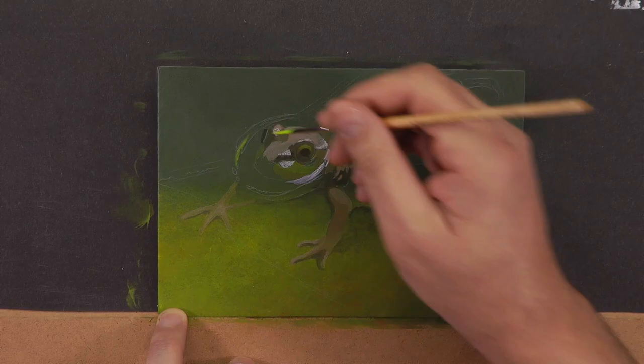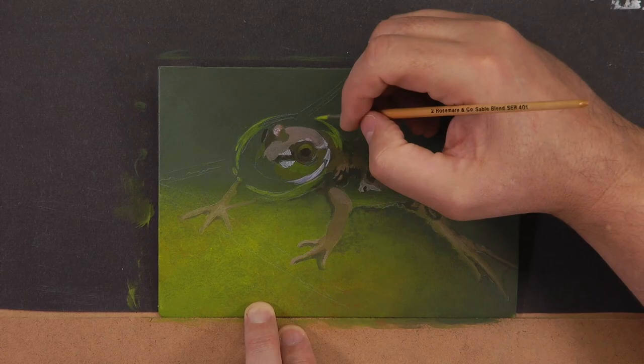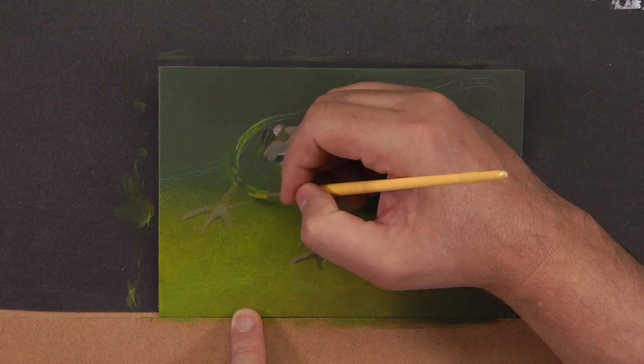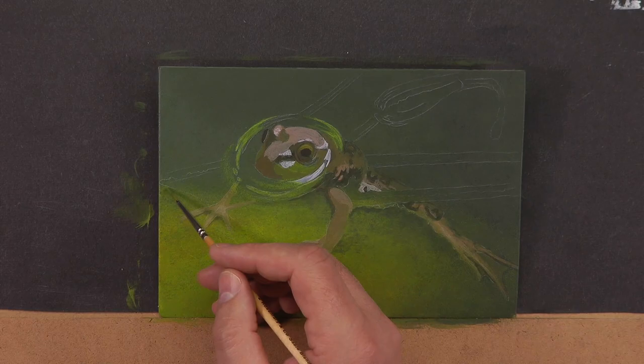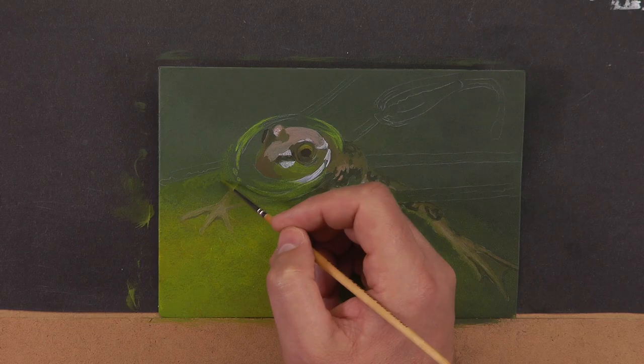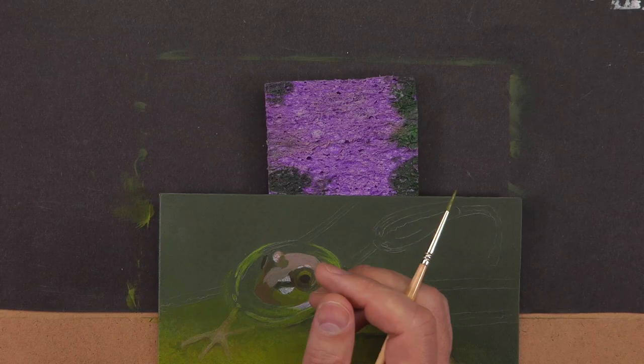Eyes are one of those spots people really want to detail right away. Why? Because we're drawn to eyes — they're the gateway to the soul. In painting, advertising, and commercials, we know humans are drawn to eyes before anything else, and also to reds and yellows. In this painting, the frog's eye will jump at us because of the bright yellows plus the high contrast of black right beside it, putting the bulk of the visual weight in the head.